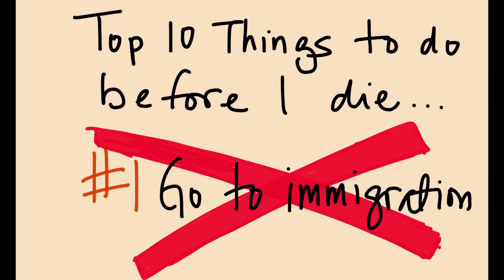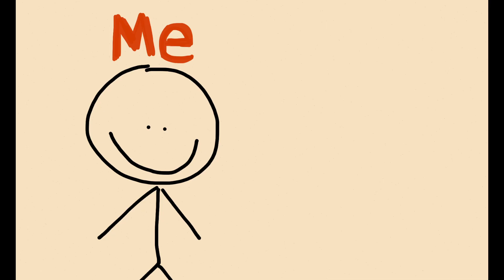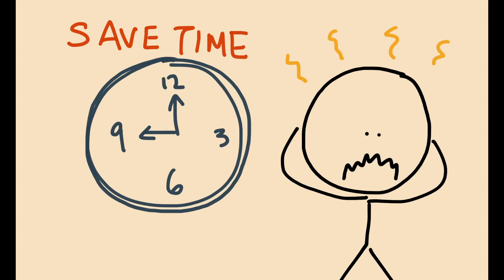Having to go to immigration is not really on my top 10 list of things I want to do before I die, and it's probably not on your list either. But it's really not that bad once you get over the fact that you have to go. So I had to renew my F-6 visa — the visa foreigners get in Korea when you marry a Korean. Assuming you're like me and just need to renew, hopefully this will help you save time and avoid headaches.